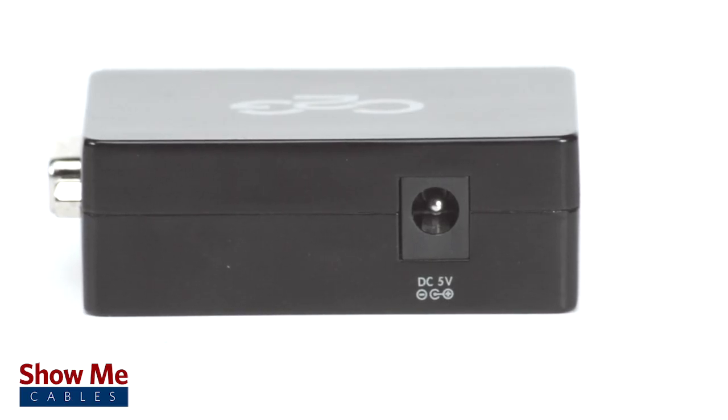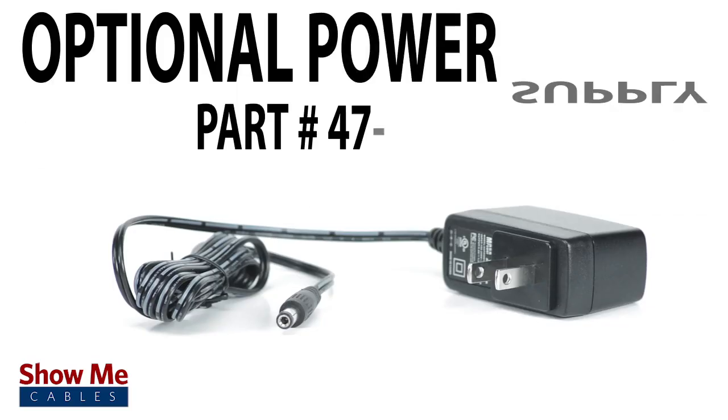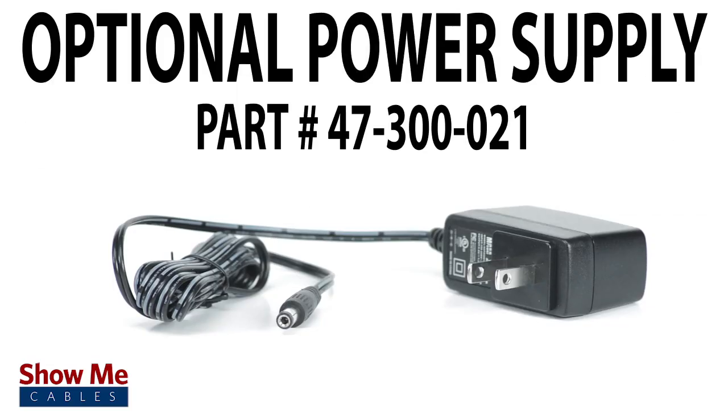Most devices will not require additional power. However, if your HDMI port is not powered, there is an additional power supply available.